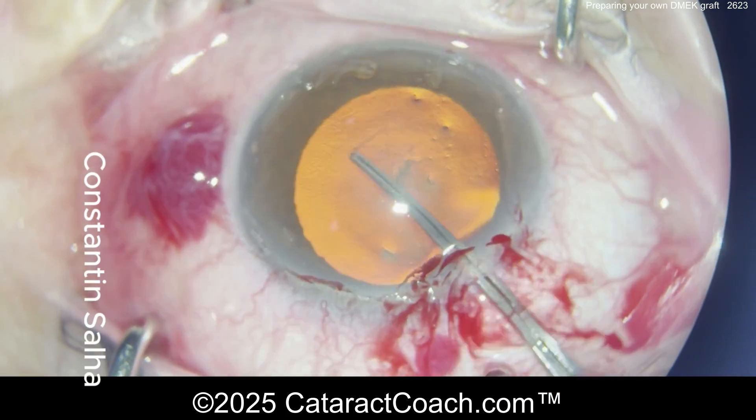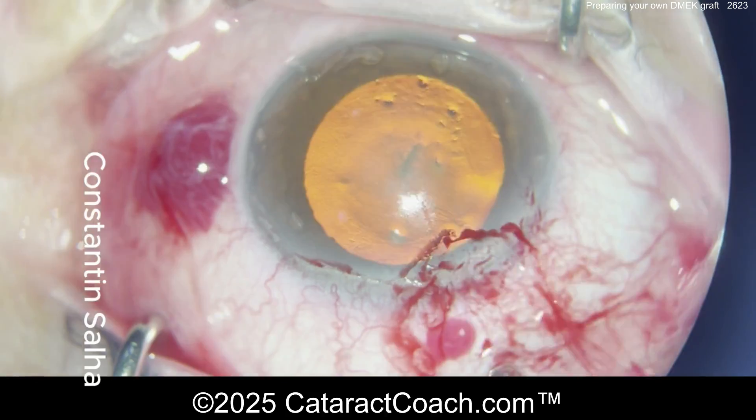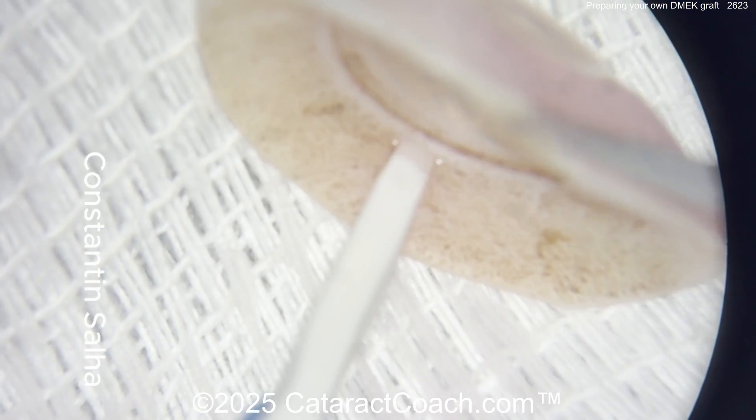You can see the surgeon here is doing combined FACO and DMEK. Here's the cataract part. Good-looking capsulorhexis is being done. I like how that incision is being made — very peripheral, kind of near the limbus. That looks great. Eye well in the bag. That looks beautiful.